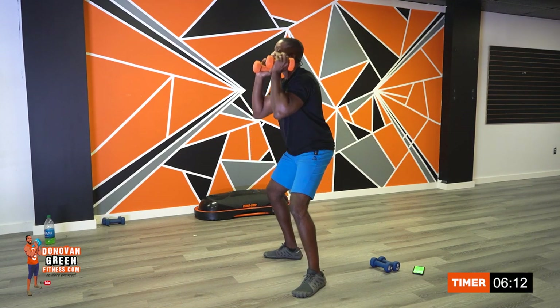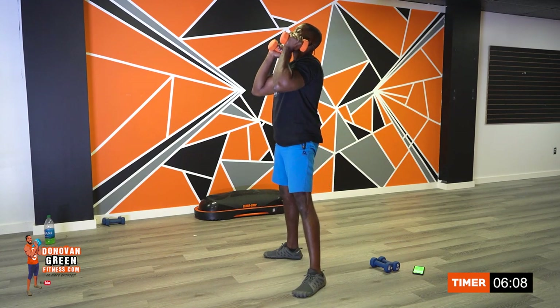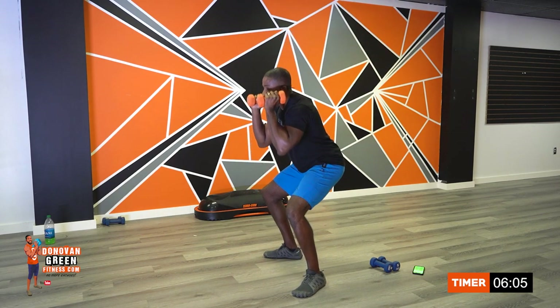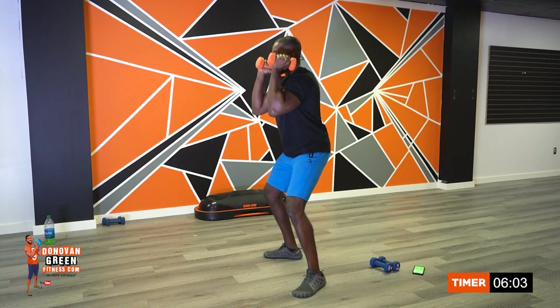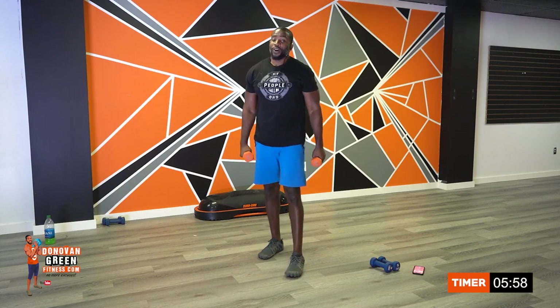If I was to come and smack you in your butt, I should break my hands — that's how tight I want your butt to be. And your abs too, but your booty. Squeeze the booty. Beautiful. Shake it off.